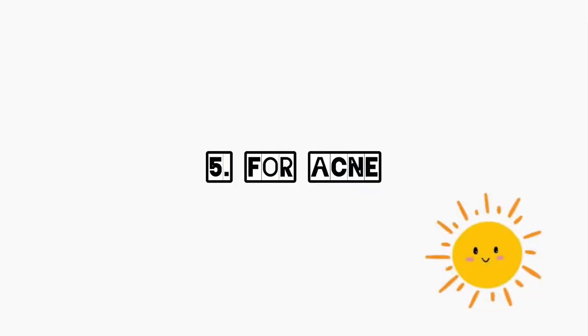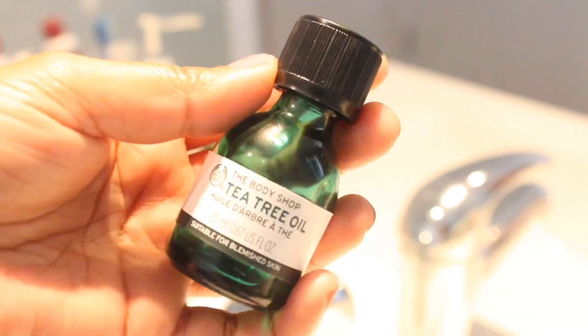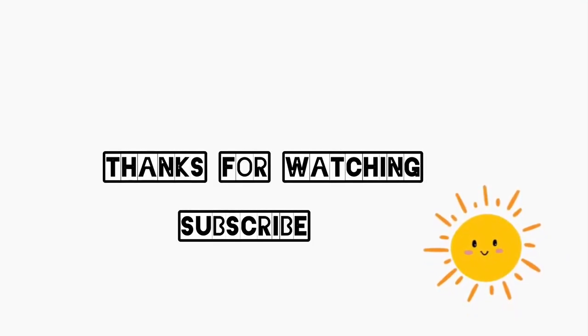I am going to use my eye cream and tea tree oil. See you in the next video.